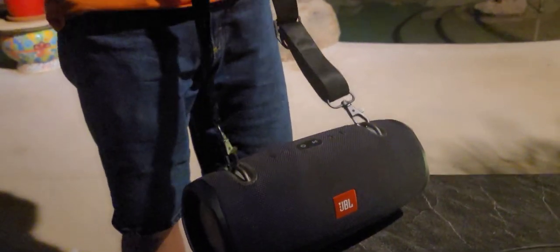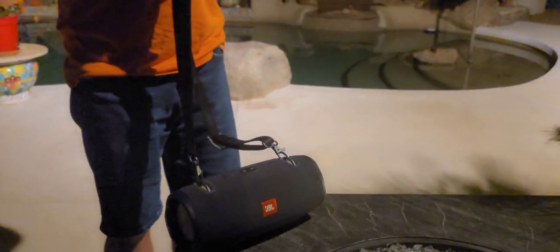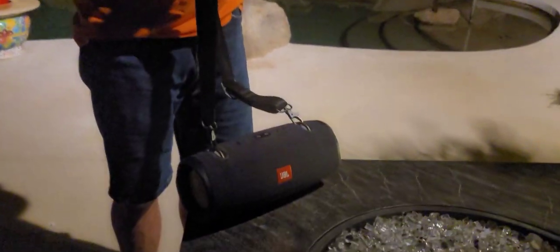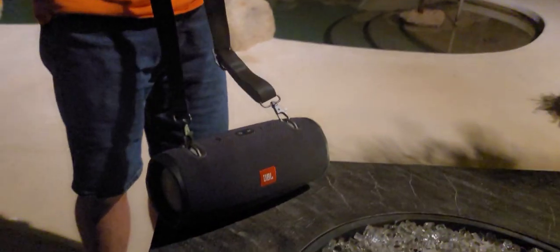This is our JBL Xtreme 2. We've had it a couple of years and we use it all the time, especially outside — by the pool, job sites. What we wanted to show you was how does it sound outside with crickets and street noise and everything else going on. So we're going to go ahead and give you a demo of what it sounds like, as best we can, on this video.